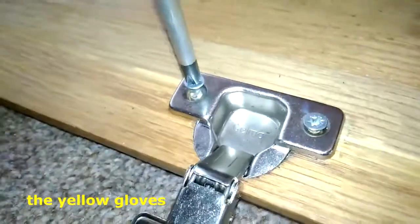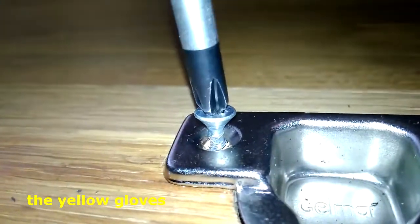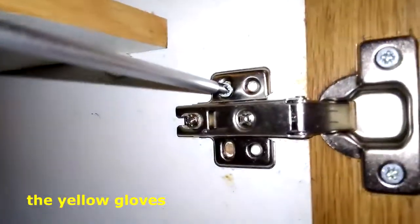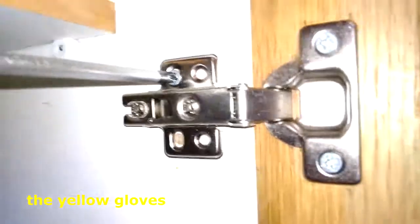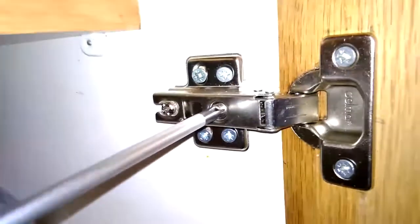Tighten screws with a Phillips head screwdriver. A Phillips screwdriver is also known as a star screwdriver. Turning the screw clockwise or anti-clockwise will adjust that gap.